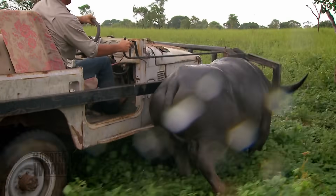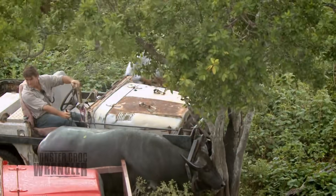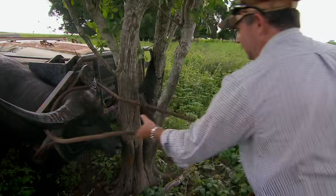Thank you. Good catch, mate — I'll bring you another one. Once we catch the buffalo, we've got to put him on a tree and let him cool down before we can pick him up in the truck.